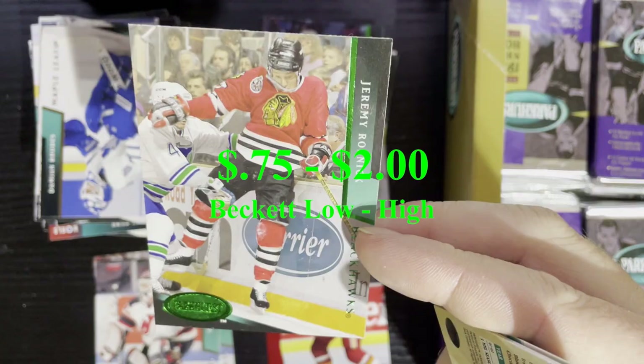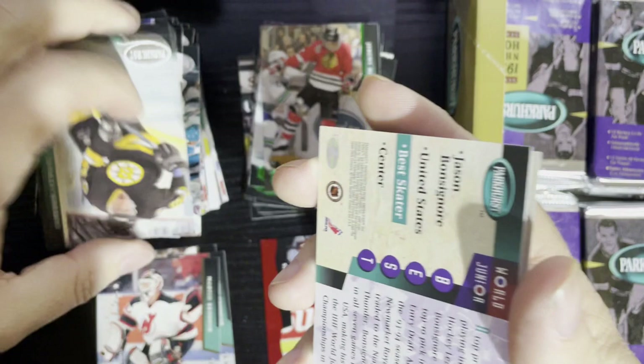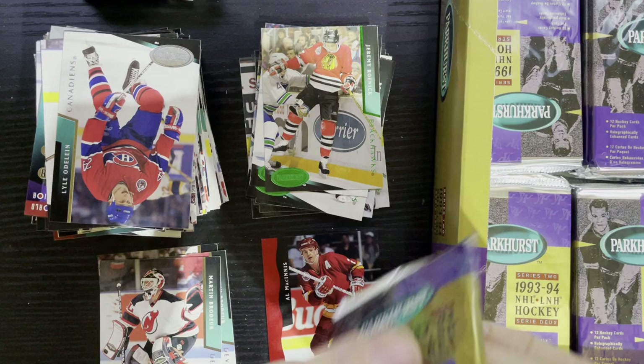Good old Don Cherry at the height of his broadcasting career on CBC. There is Jeremy Roenick on an Emerald Ice — I'll show the price on that one. I think he's coming from Hartford there. At least we got a Roenick Emerald Ice. I don't know if we already have him, but he will have a little value. I got one insert already — oh, here we go.